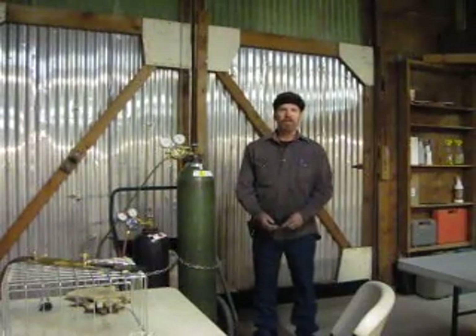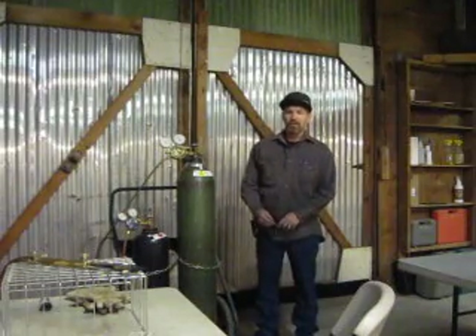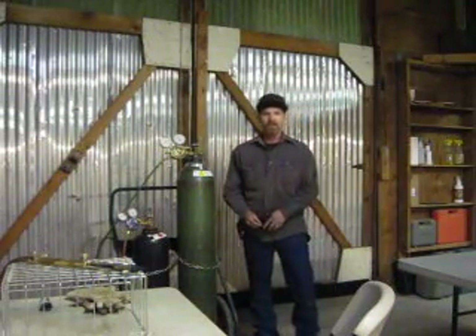I'm Steve Walker, the heavy equipment operator and training at the Deep Creek Construction School. Today we're going to go over how to set a proper flame for oxyacetylene.